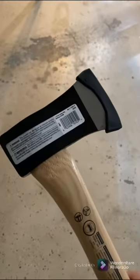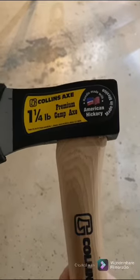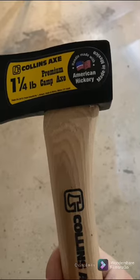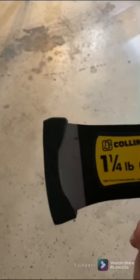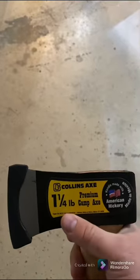It does have a hickory handle. Before I give it to him, I'm going to take the varnish off the handle, just because that's kind of slippery, and put some linseed oil on it. The edge is not great — it has a decent profile — but I'm going to sharpen up the edge. And I'll probably drill a hole in the handle and put a paracord lanyard on it, maybe do a little bit of wrap.